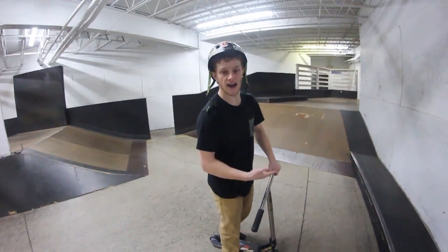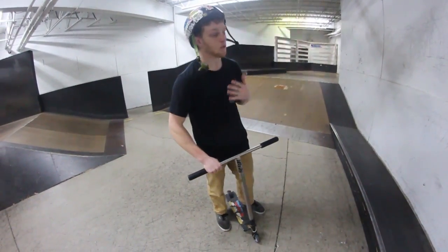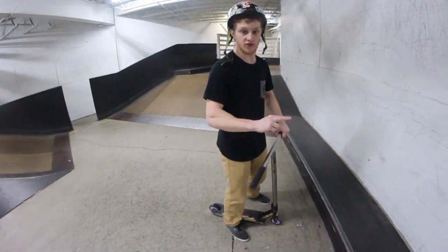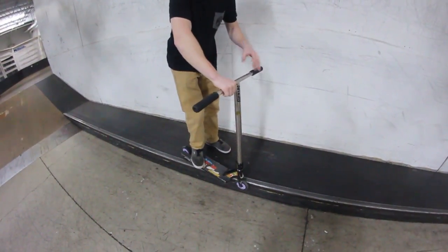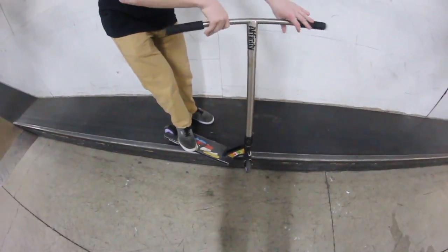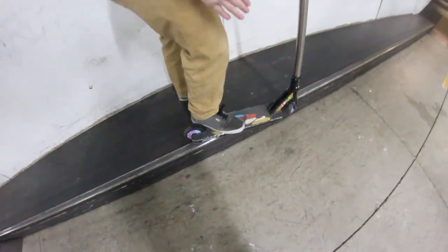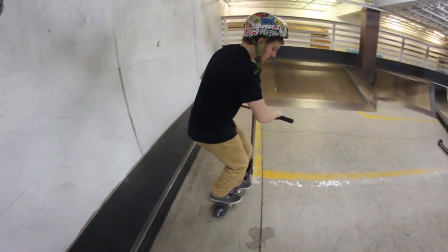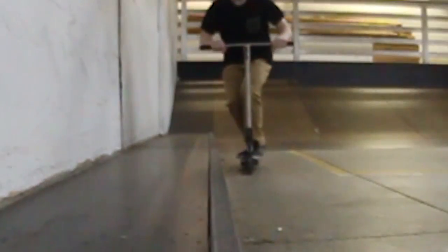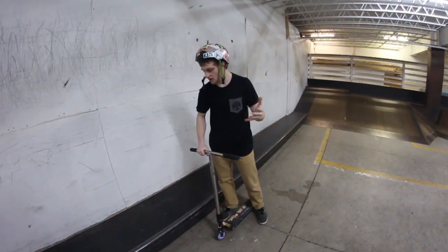Next we're moving on to a smith. This is a weird grind, to be honest — most people don't just smith, it's always linked up with combos. But smiths aren't that bad. It's pretty much the exact opposite of the feeble: with the feeble it's front wheel up and back wheel down; with a smith it's the exact opposite — front wheel down, back wheel up. The turning of your handlebars kind of doesn't matter because they're not really involved. You just want to make sure your back wheel is as straight as possible because it's going to guide you through the grind. You won't be able to grind an entire hubba doing a smith for too long since you can't control it much, but just jump on, grind a little bit, and get a clean jump off. Same goes for frontside — jump up front wheel down, back up, get near the coping, get some speed, and jump off decently.